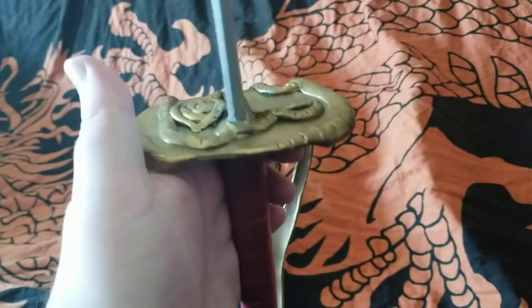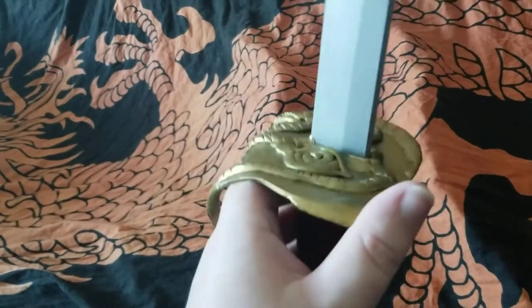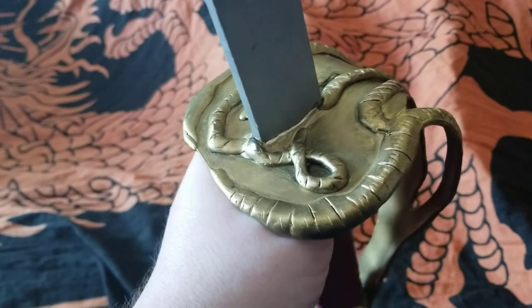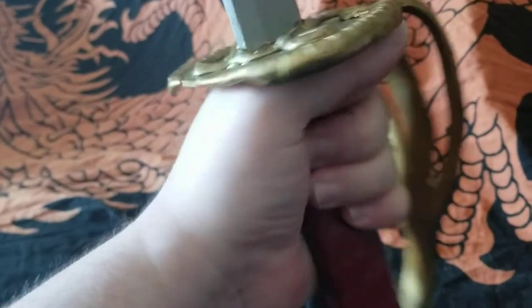The decorative pieces will pop off eventually, or with enough force applied to them, in which case what you would have to do is go back and give them a bit of contact cement to hold them down, and then they're pretty much stuck for good.